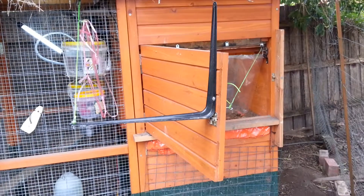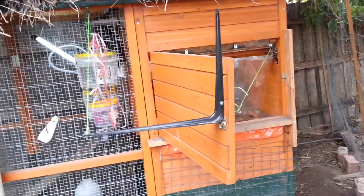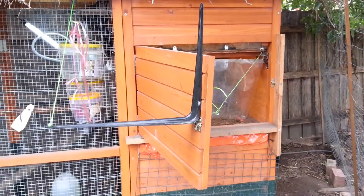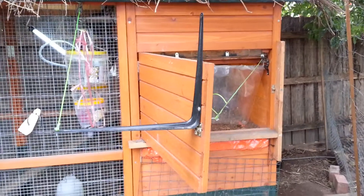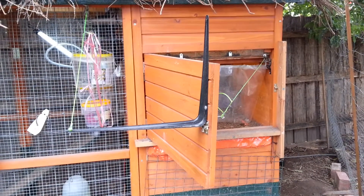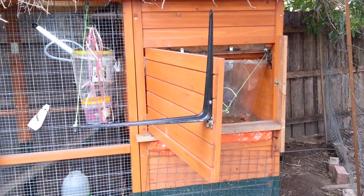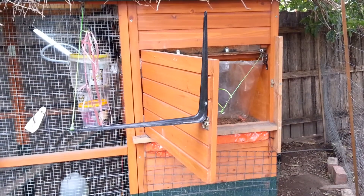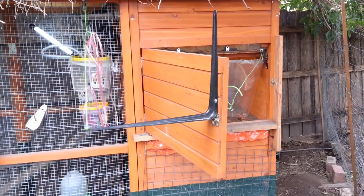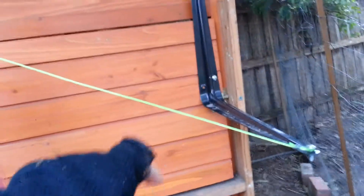Looking from the outside, how it will close. The water is going up in that bucket. It's slowly moving down. The door is moving slightly. The bucket has full weight. There it goes. The door is a little bit bent due to the weather, but it closes.